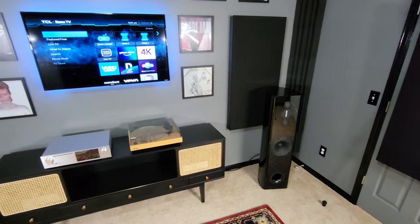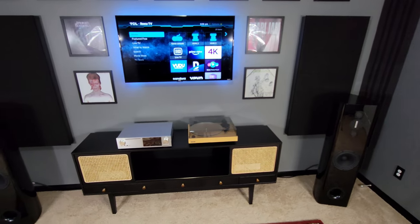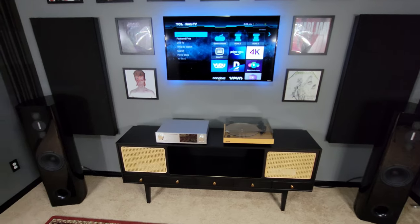The music room is nearly complete. All that's left is a few decorations and somewhere to sit — I probably should have thought of that.